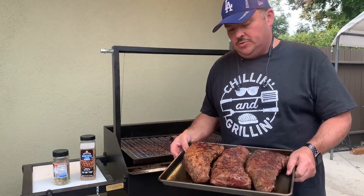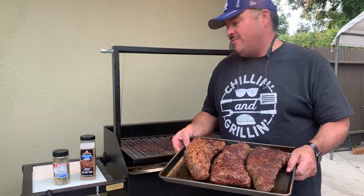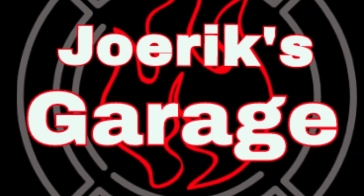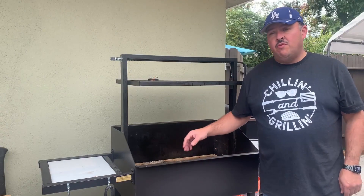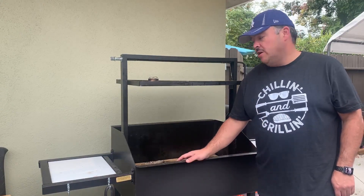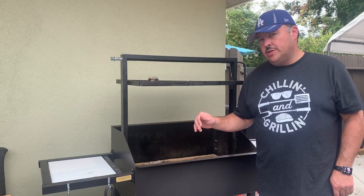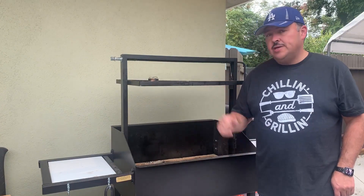If you're looking to make some juicy, delicious Santa Maria tri-tips, stick around. Hey everyone, today it's time to break in the Santa Maria grill. I already put a video out for that seasoning process if you're interested — I'll put a link in the description below. But today what we're doing is cooking some Santa Maria tri-tip on a Santa Maria grill.